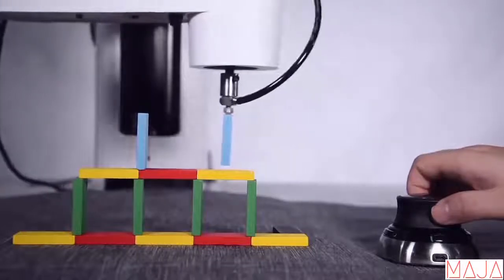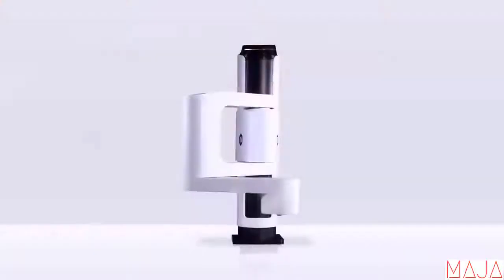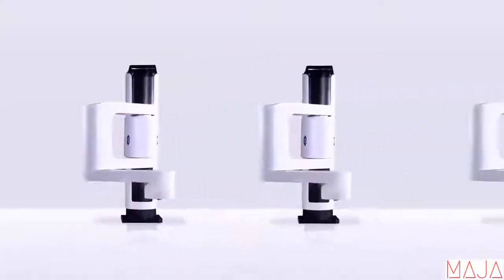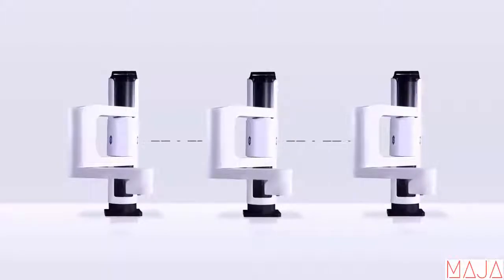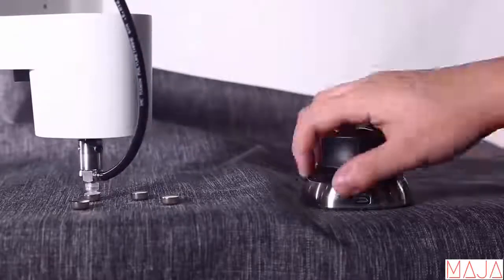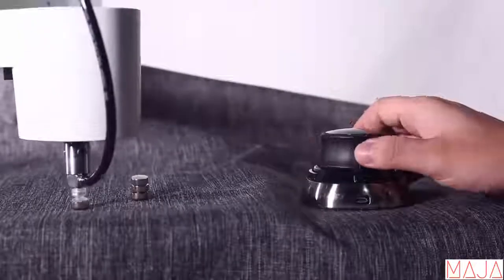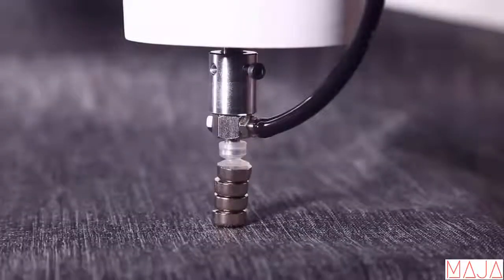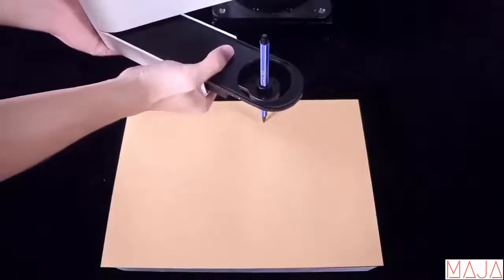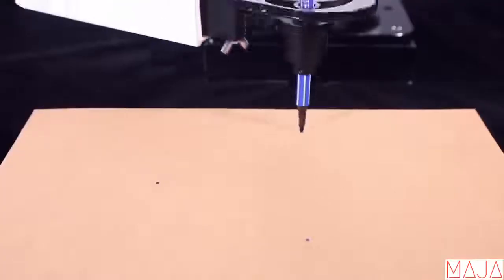Besides being multifunctional, Dobot M1 is also easy to master and develop. It supports Wi-Fi and Bluetooth connection. You can connect to multiple arms at once and control them via the app on PC or smartphone. With a force-sensitive 3D mouse, you can control Dobot M1 as precisely as you want — no more trying and guessing on confusing software. With its hand-hold teaching feature, you can input coordinates in the fastest and most intuitive way.